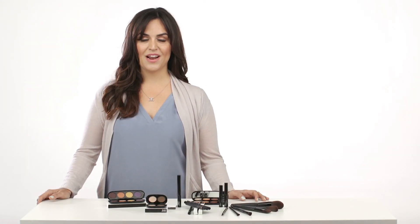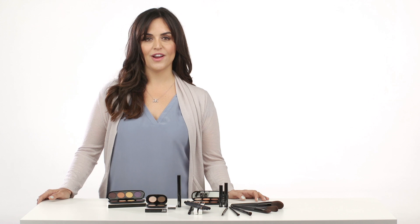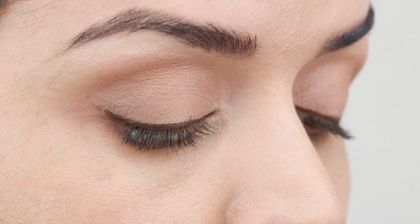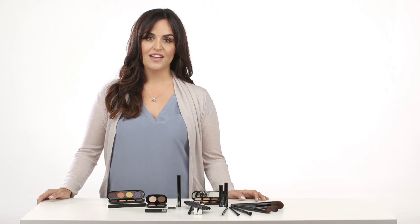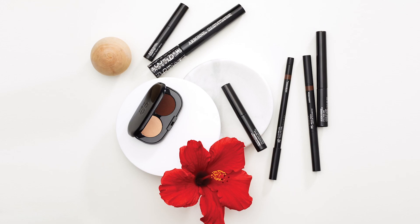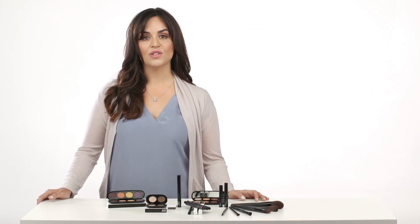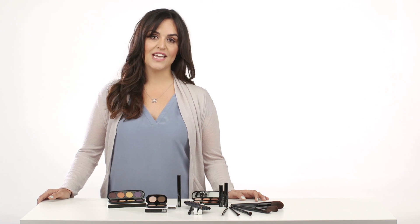Hi, my name is Samantha Meliti and I'm a National Vice President and Independent Consultant with Arbonne. Today I'm going to be showing you the simple steps to create a great eye. It's easy, convenient, and even for the busiest person, it's easy to learn. The Arbonne eye makeup products were all created to deliver enhanced color and lasting performance without sacrificing purity, giving you the tools to create effortless beauty looks for day or night.